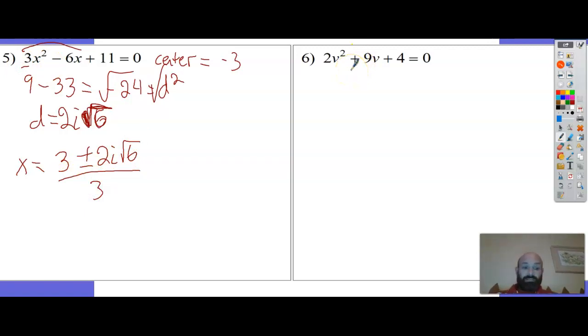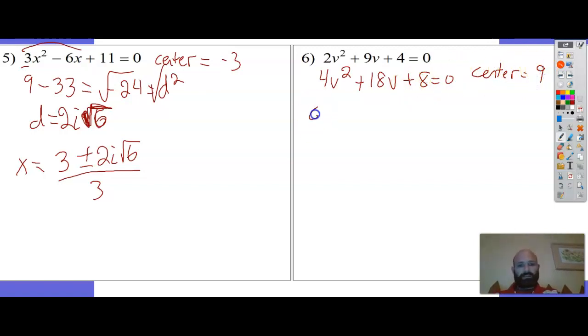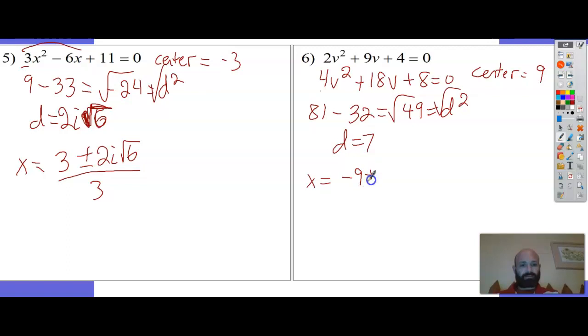Number 6 - it's odd so I double it: 4v² plus 18v plus 8 equals 0. Center is half of 18 which is 9. 9 squared is 81, minus 4 times 8 is 32. 81 minus 32 is 49, equals d squared. Square root of 49 is 7, so d equals 7. x equals negative center: negative 9, plus or minus 7, all over 4.